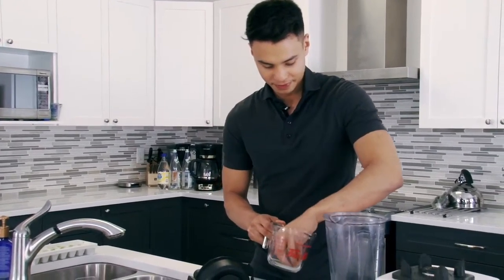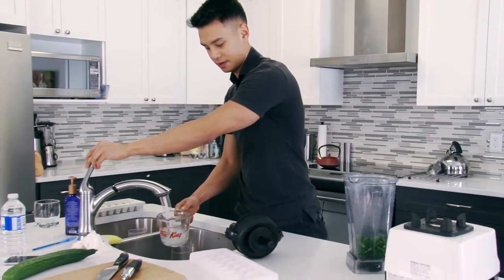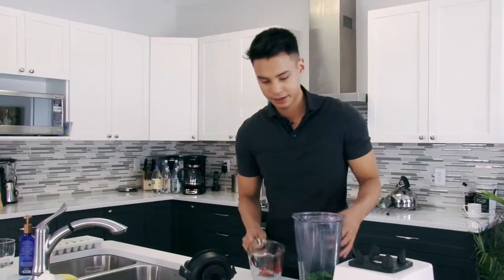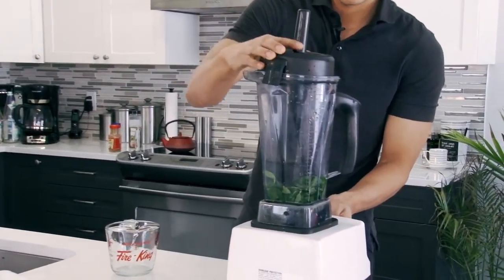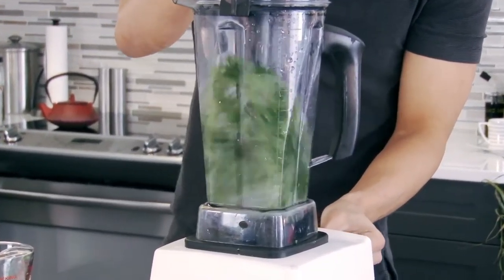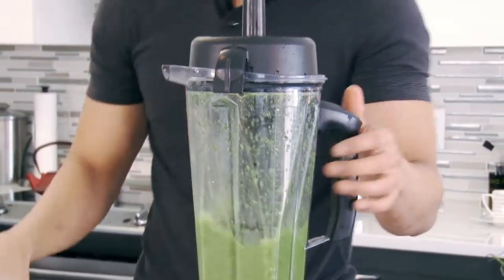Add a cup of water and pour it into the blender. From there, you just want to blend it till it's smooth.